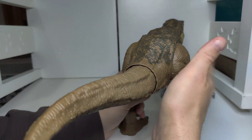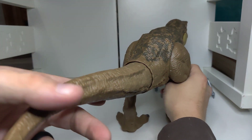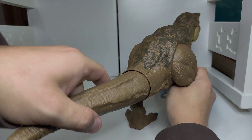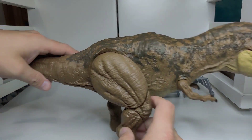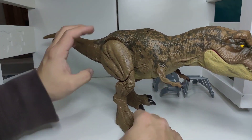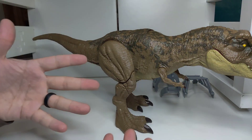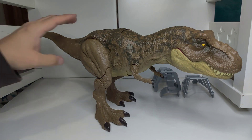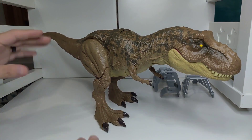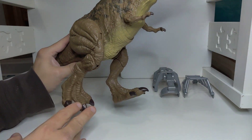If you rotate it towards this leg, it will open up and lift that leg. And if you rotate it towards the left leg, it will lift that leg up. Now because of that, you can't move the dinosaur up and down — or you can, but it just comes back to place. It can't stand up higher or lower, it just stands this tall. But it has good action and good springs — it will come back.